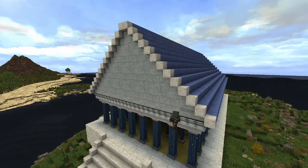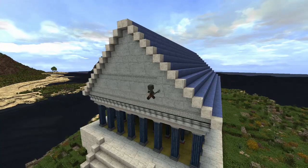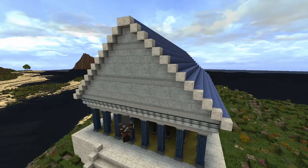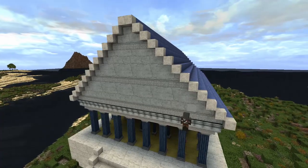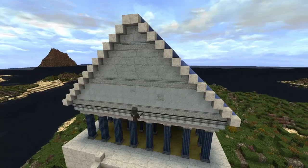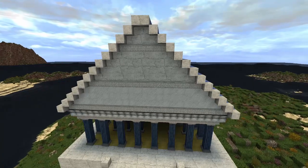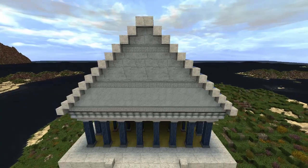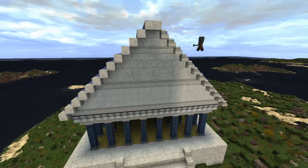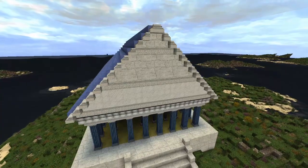Welcome back Minecraftians. Running here — we're going to be doing a little time-lapse on our Parthenon-looking building. I decided to do this in a time-lapse because it gets kind of boring just watching me do block by block, or doing weird silliness and screwing up. We're going through here right now, doing a little bit of world edit and some of the carved marble blocks for a bit of effect.